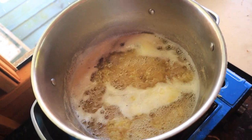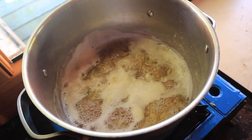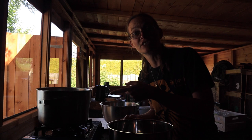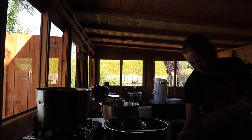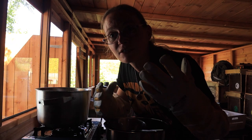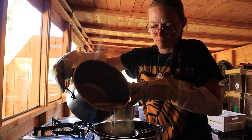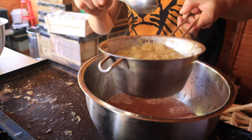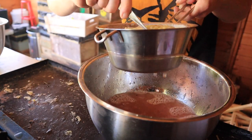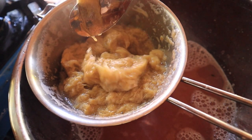That's been bubbling away for about half an hour now and it's all broken down — just stringy bits of rhubarb in rhubarb water. The next job is to strain it. All that's left is gloopy bits of rhubarb fiber and the juice is a lovely pink rhubarb-colored juice. I'm going to leave the rest of the juice to seep out and then let it cool down slightly.